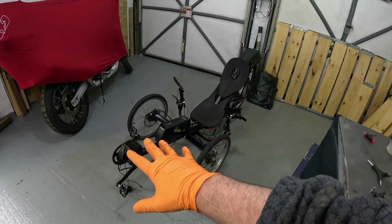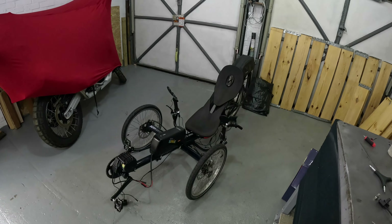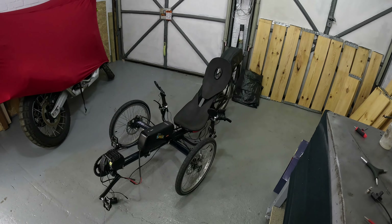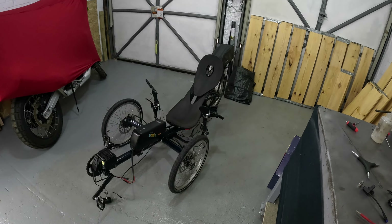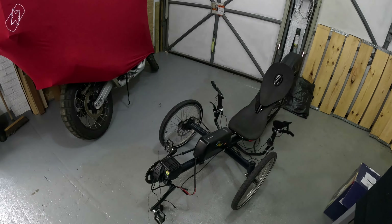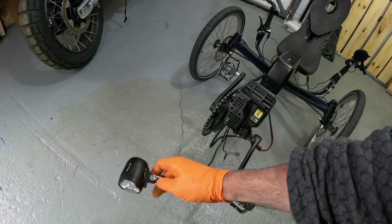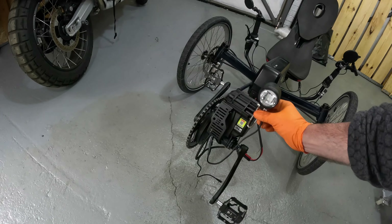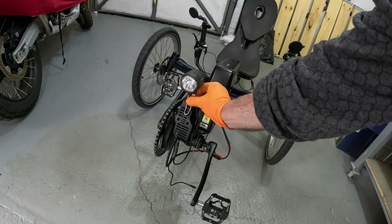The trike is now quite front-heavy, but with me seated my weight is toward the rear, so I don't expect problems. As soon as the speed sensor issue is resolved, I'll record a video of actually riding it. I'm thinking of drilling a small hole in the ventilated plate to use as a headlight mount — there's nowhere else obvious to put it.